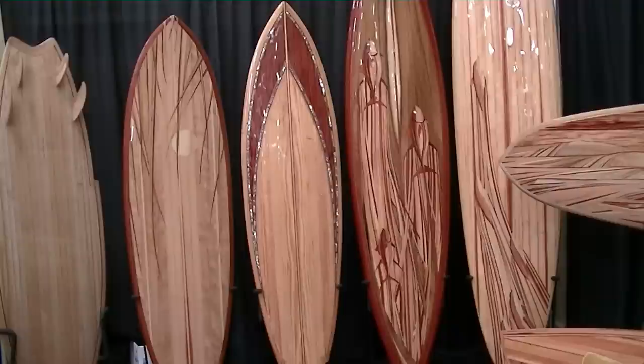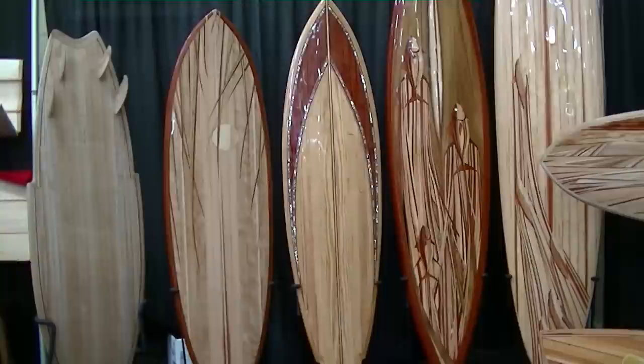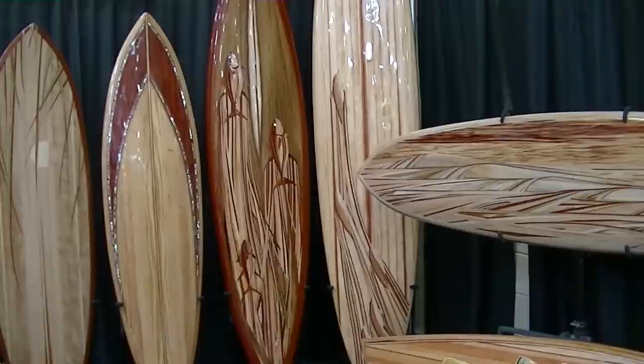Yes, it is abalone. So you literally have to router a slot for that and drop it in? Or you can build a slot as you're strip building the board. These are all strip built, they're not hand-shaped. The other detail is the pearl on the fish eyes — I didn't know when I put it in there that when it's hanging horizontal and you walk past the board, the eyes look at you.